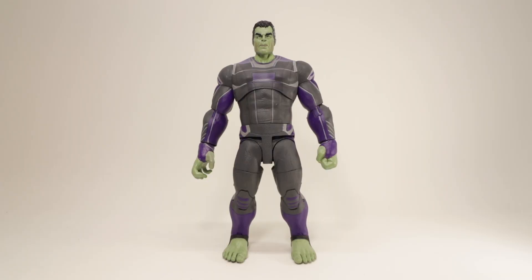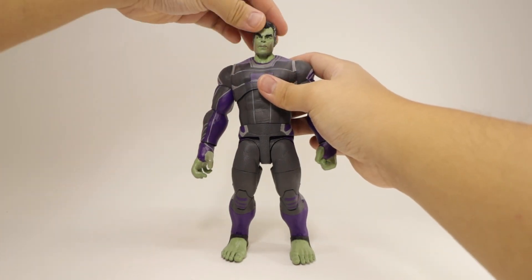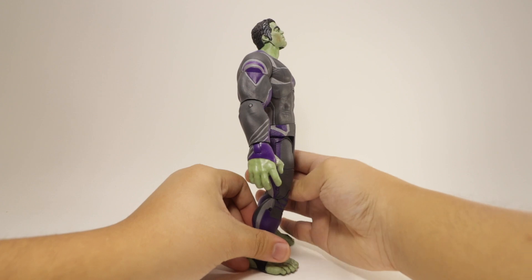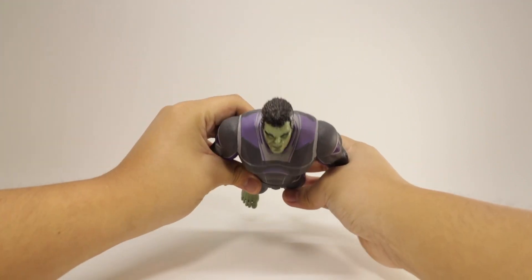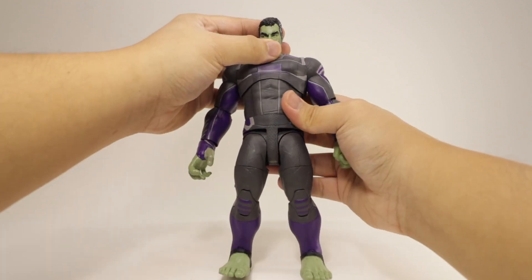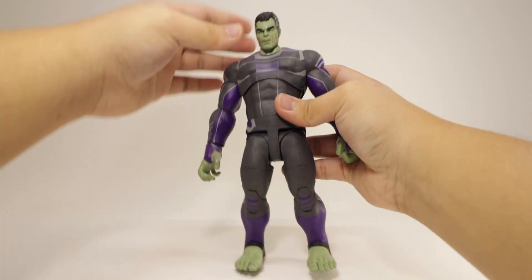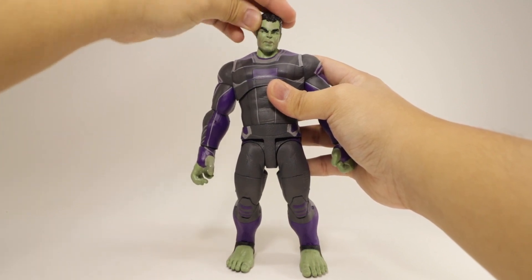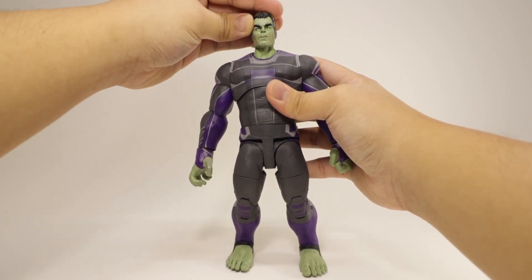For Hulk's articulation: the head is on a double ball joint, so it rotates all the way around, up a decent amount, and downward an okay amount. You get side-to-side movement with a tilty, shifty head motion, and 360-degree rotation — very smooth. I really like that ball joint head; it's very satisfying.